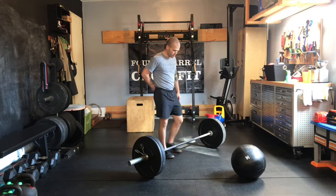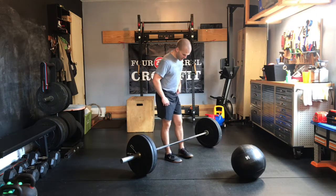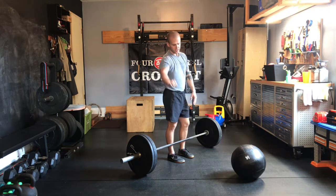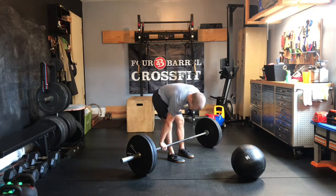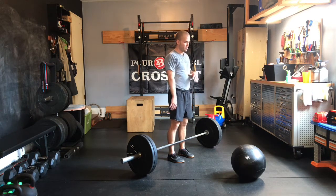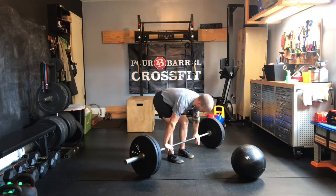I'll show you guys what that new movement is here in just a moment. Let's talk about power cleans. Hip width on our stance, hands just a few inches outside the hips using that hook grip again — top two fingers over top of that thumb. If you'll tape that thumb up, it'll help you hold that grip. Remember to keep those arms long until we've jumped. You don't want to burn those arms out.